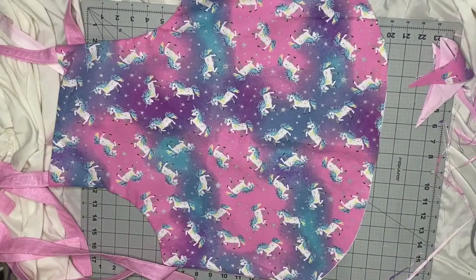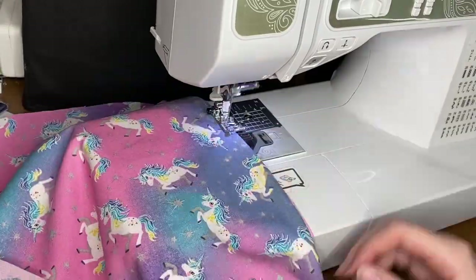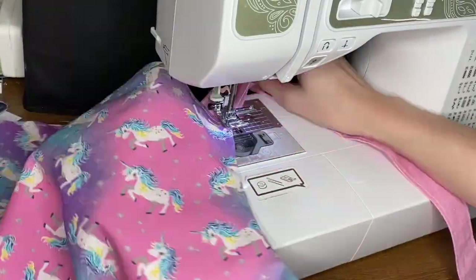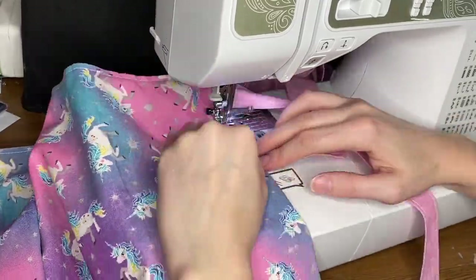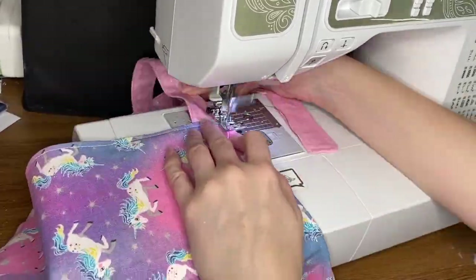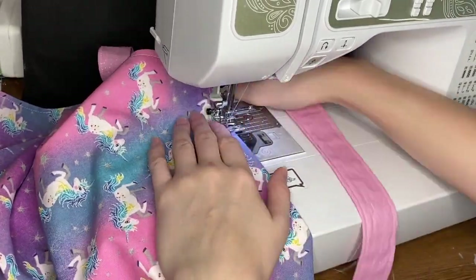The ruffle will kind of go up on the edge and it'll just look cuter. After I cut that curve, I'm just going to sew around the edge again — not sewing the bottom — using a straight stitch and going right on the edge, maybe like an eighth of an inch from the edge. It just makes them sit nice and flat.